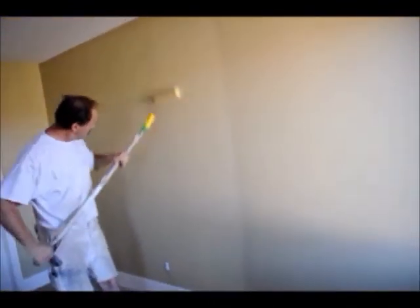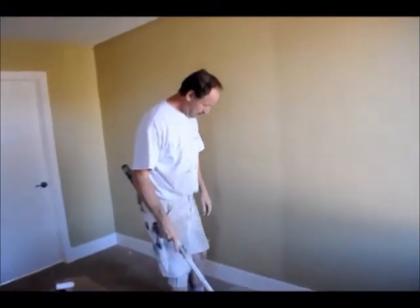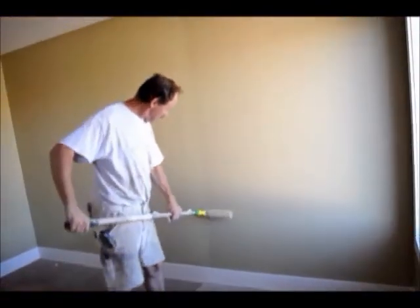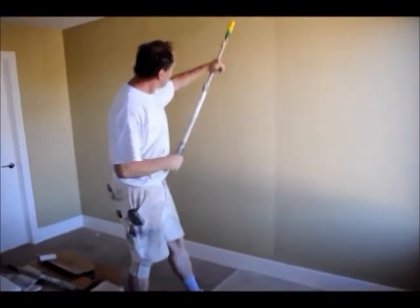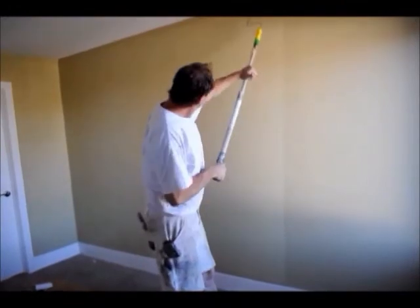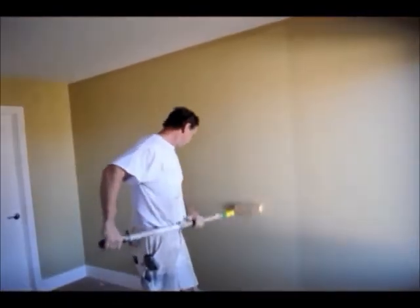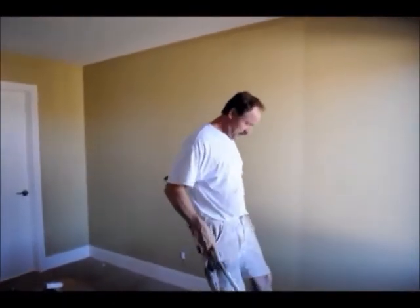It holds it in well. It's picking up the paint out of the tray very well, loading up good. I just did a shallow load where I didn't put a lot on the sleeve and it still went further than the normal cotton sleeves.